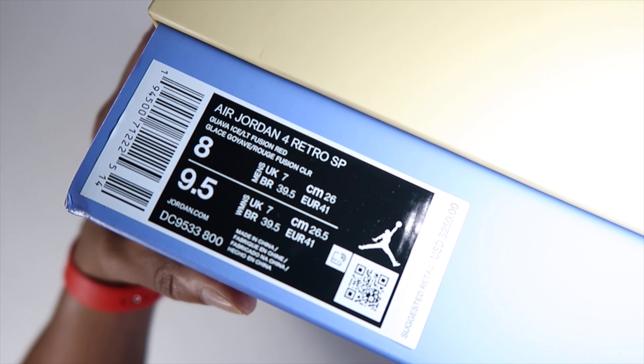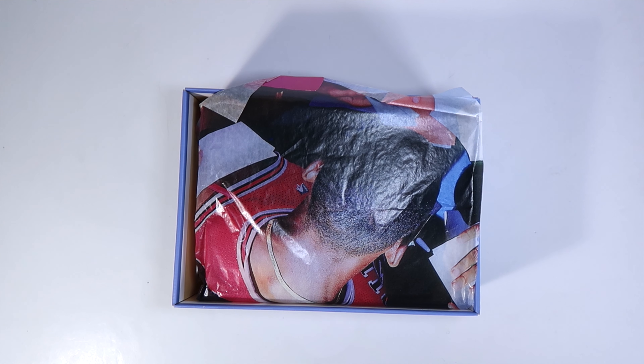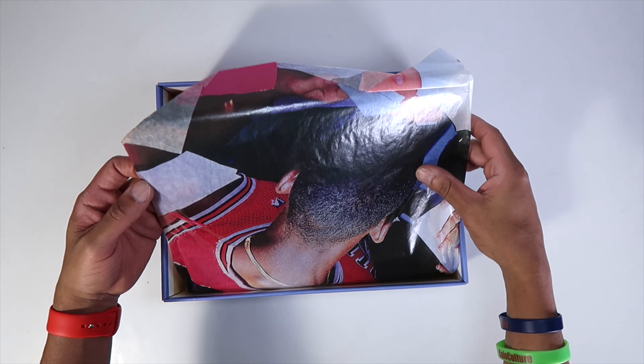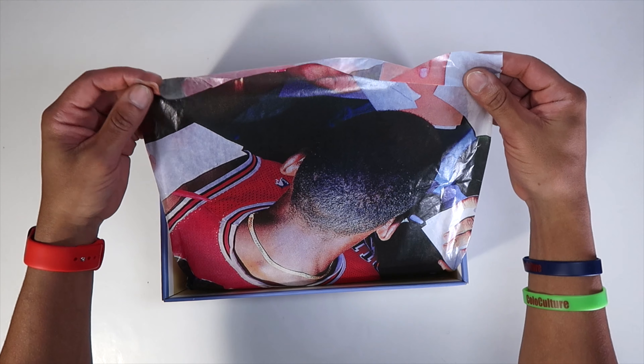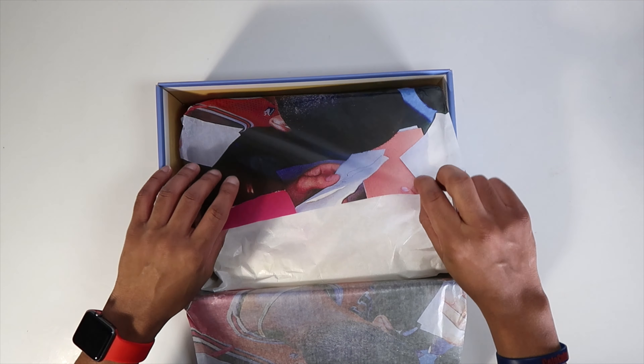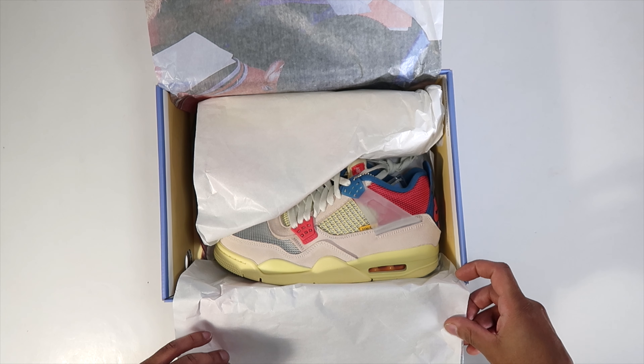The colorway says Guava Ice Light Fusion Red. Look how beautiful the box is, man. You got Mike's head there, which is interesting. I don't think that was when he won a championship because for one he had hair, and for two he has those gold chains on — like he was in a slam dunk competition. So I'm not sure about that.